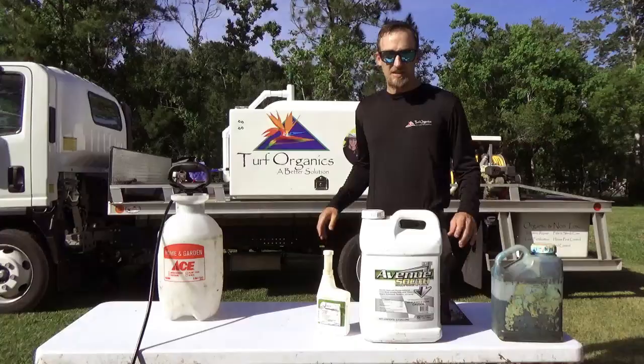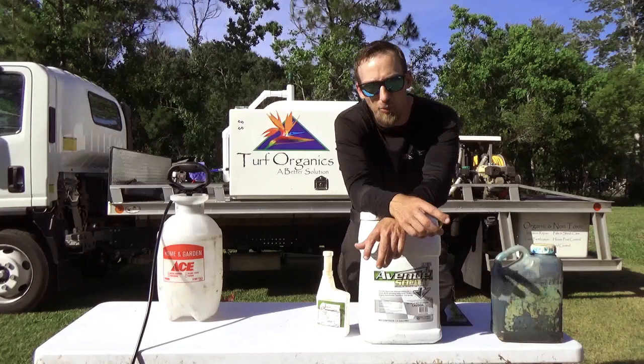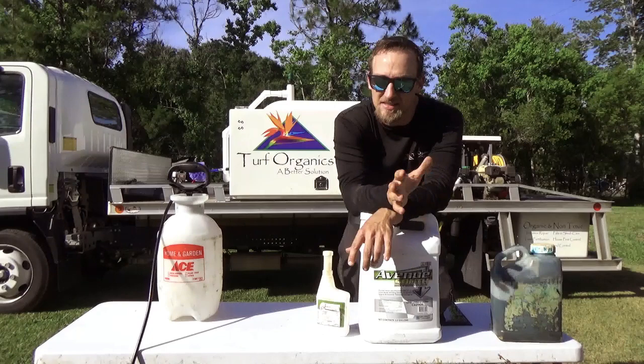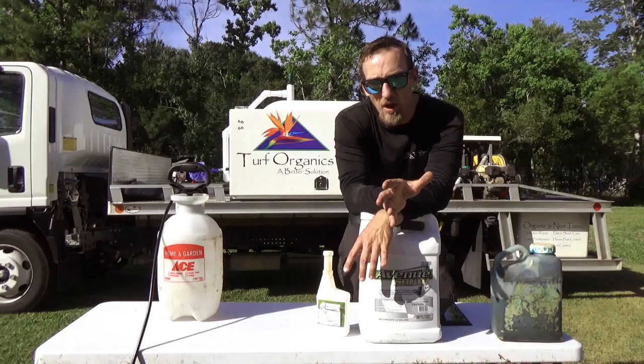Now, every weed is not treatable. There are wild grasses — you can't kill Bermuda, you can't kill crabgrass out of St. Augustine, you can't kill torpedo grass. There are some products that suppress but aren't really that effective. My advice is it's going to be hard for homeowners to know what all these different weeds are. But if you're out there and you're spraying a weed two or three times and it's not dying, that's an untreatable weed. Dig it up, pull it out. If it's over a bigger area, pull it out, dig it up, re-sod the area. If you spray it two to three times using the proper mixes and it's not dying, it's probably untreatable.